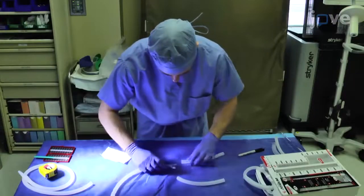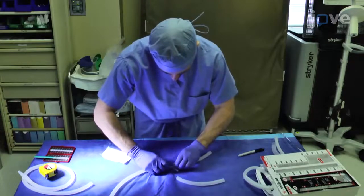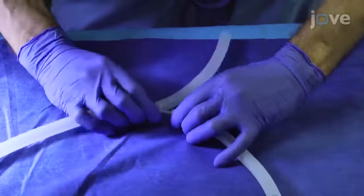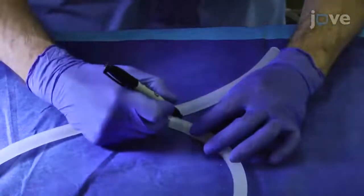Using Y connectors, connect two approximately 12-inch pieces of tubing for the right and left common iliac veins and two approximately 12-inch tubes for the common iliac arteries to the vena cava and aorta.